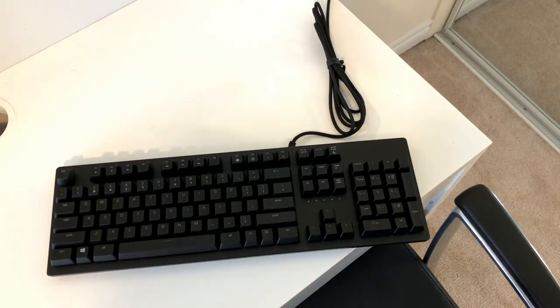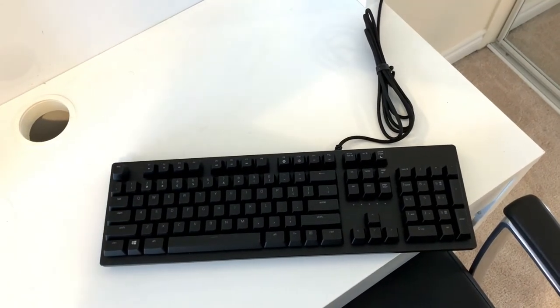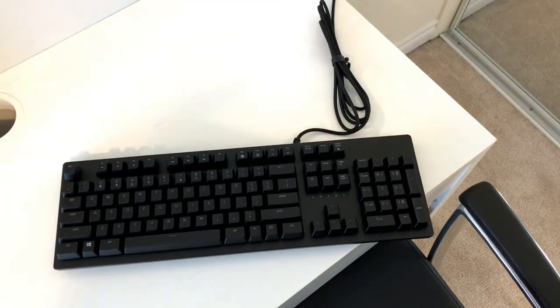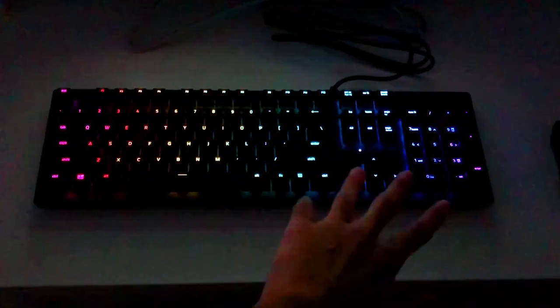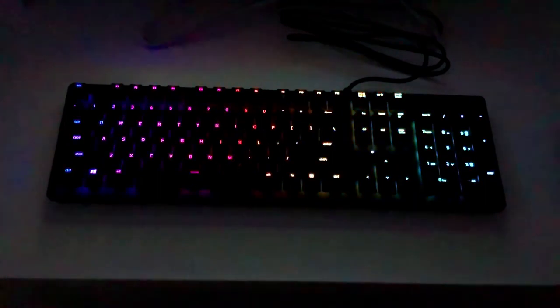That's the actual unboxing. Now I want to show you guys the Razer Chroma lighting — I've hooked this up to my PC. My PC was right there but I had to move it for unboxing purposes, so let me hook everything back up. Now we are done hooking it up, and this is how it looks with the Chroma wave: you've got red, then purple, then green — all the colors going in a wave formation. This looks incredible.